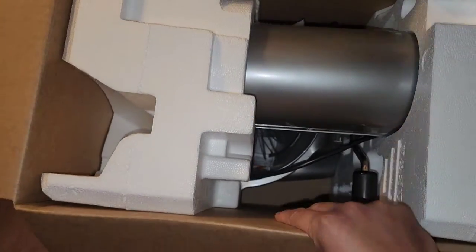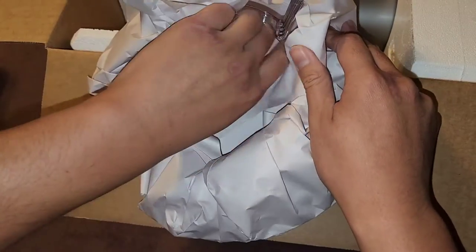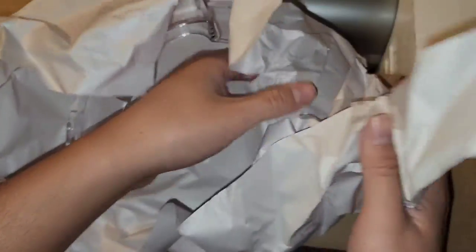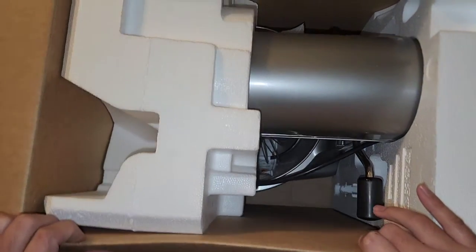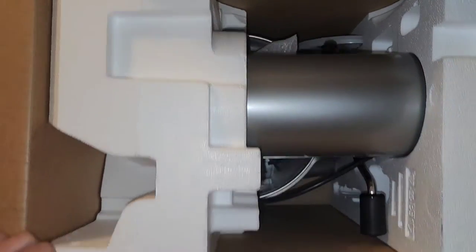We have the instruction booklet here. Let's pull the machine out. This is the funnel thing — it's wrapped in paper. This goes on top of the bowl to funnel in ingredients and also helps prevent stuff from flying out as you mix. I'm going to make some cookie dough in here — a thick, powdery cookie dough — so we'll see how that goes.